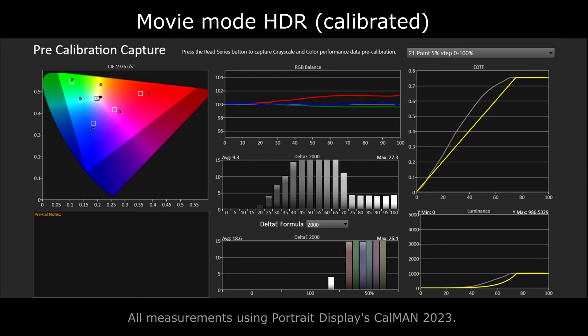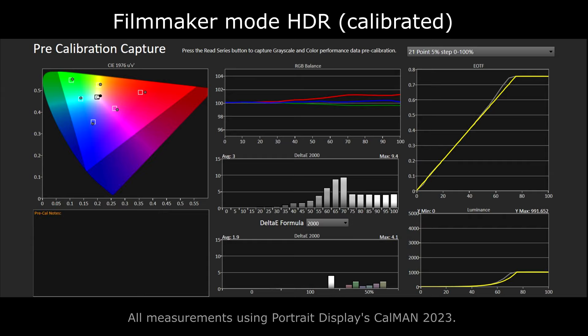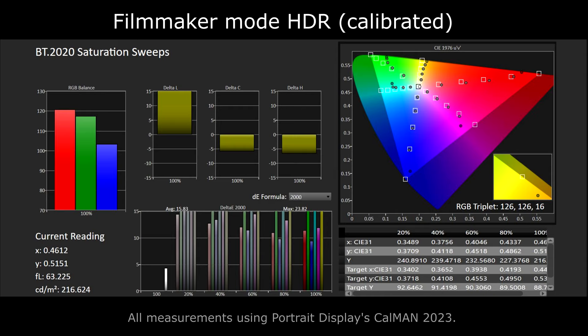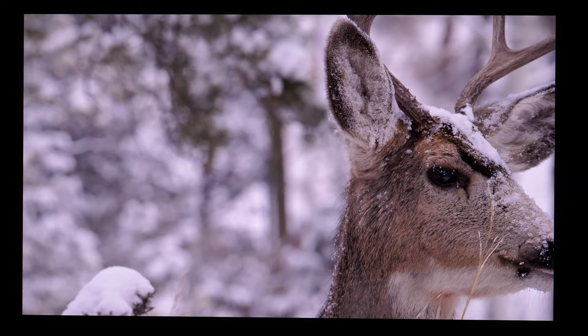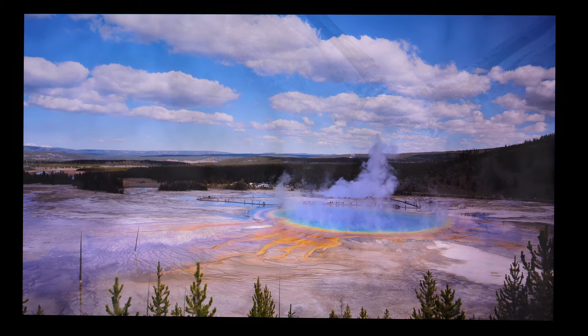The second issue is related to color accuracy. Even in the most accurate picture modes, some colors — particularly red — are oversaturated on some brightness levels. The color management system on my unit was not working properly, so even though I was able to improve the situation, if highly accurate colors are important to you, I would suggest considering other options. The content looks great and most of the time you will be happy with the colors, but certain content with bright and rich colors could appear more saturated than it should.